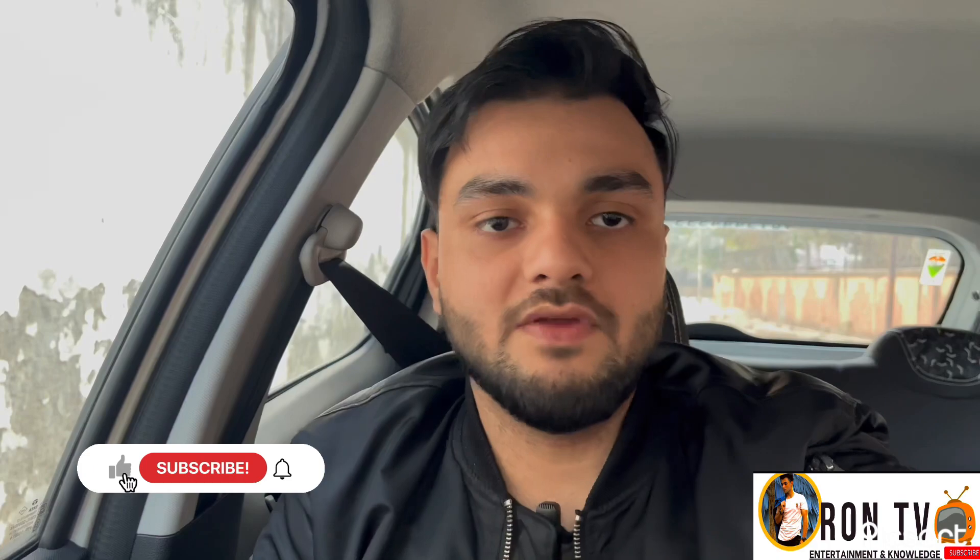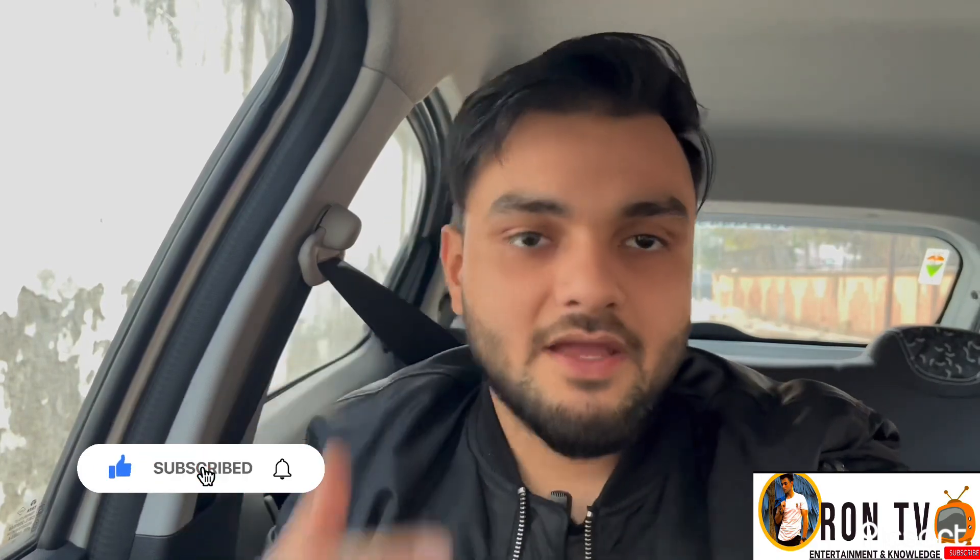That's it for today. For watching other videos, you can subscribe to my channel Diron TV. Bye bye, take care, Jay Guruji.